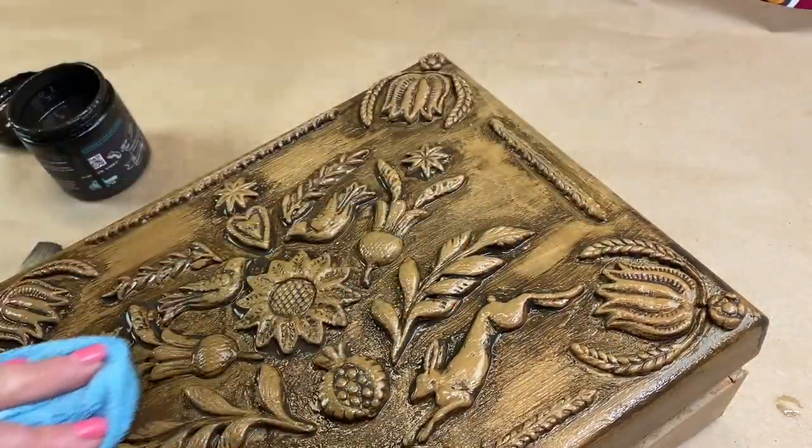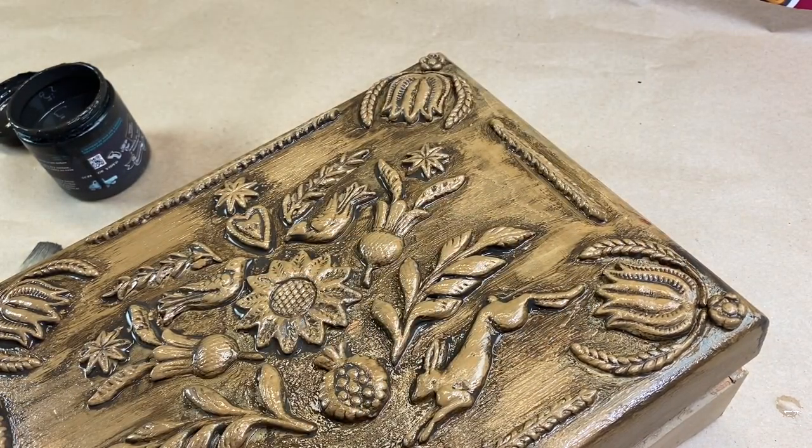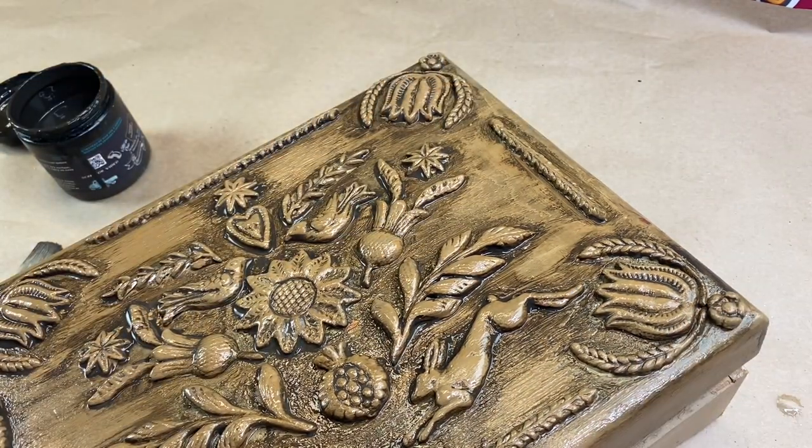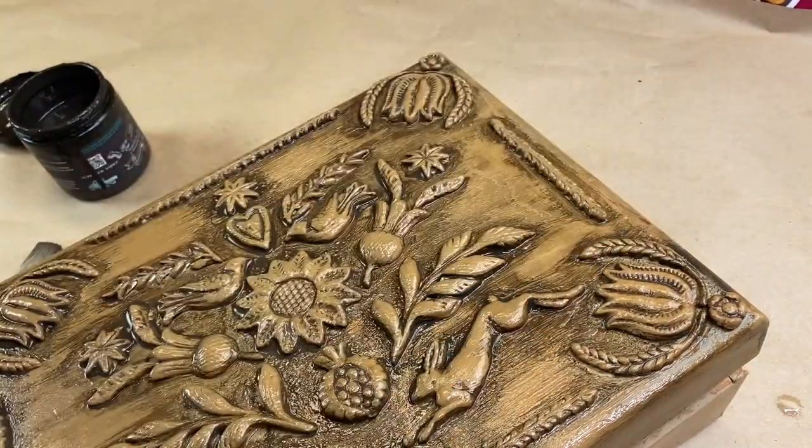Then with a damp cloth, I'll remove the excess liquid patina. I want to use consistent, long, even strokes with the damp cloth to create the effect of wood grain.